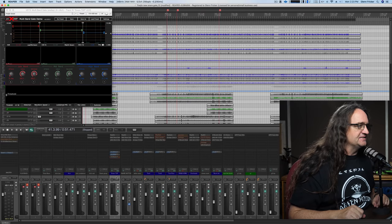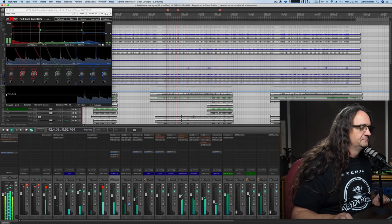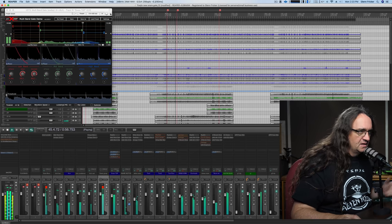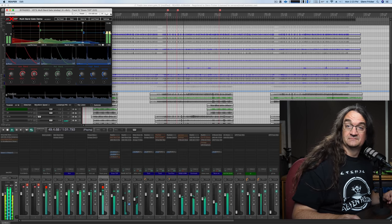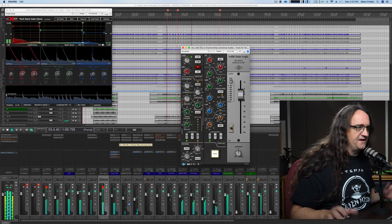Here's a mix I did a few weeks back where a lot of you were saying the hi-hats were just a little too loud. We've moved over to the desktop. I want to show you what's going on in the mix, and I'll punch the multiband gate in and out.